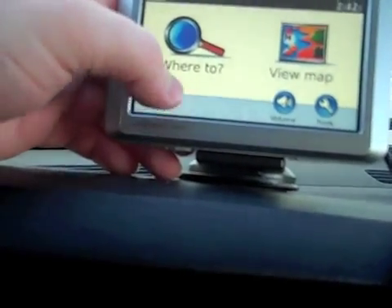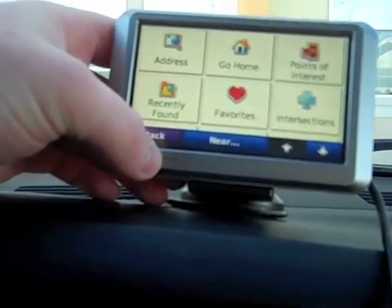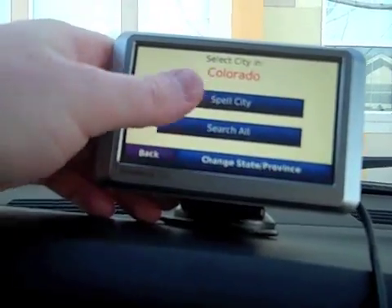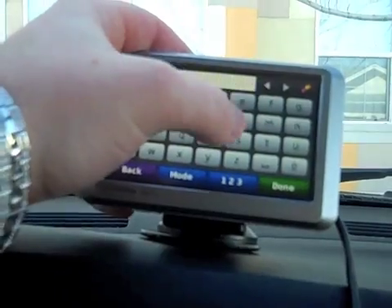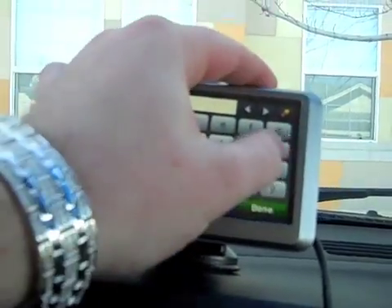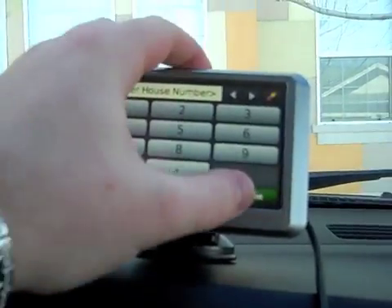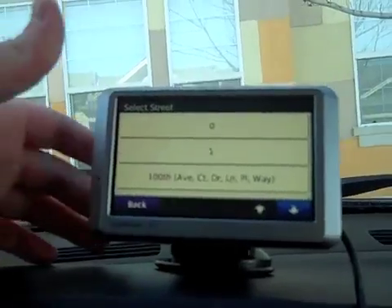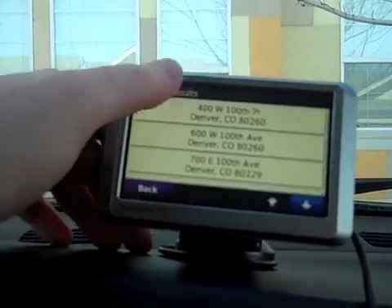So you can go to 'Where To' and right here is going to be the menu where you can control everything. You can go ahead and punch in an address — you can spell out the city right here, so we go like Denver, Denver, Colorado. You would enter in the house address and the street address right there.